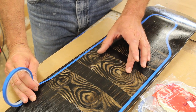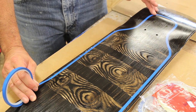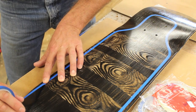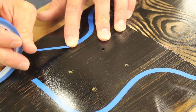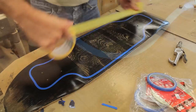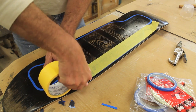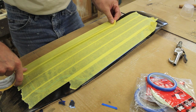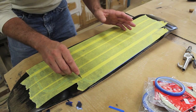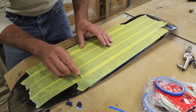I've sprayed a clear coat over the wood graining effect and now I'm using fine line tape to tape out before I spray again. I'm using a very sharp razor blade to cut through the yellow tape but not through the blue fine line tape.